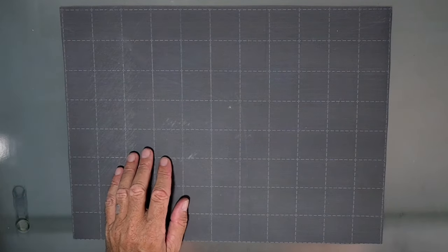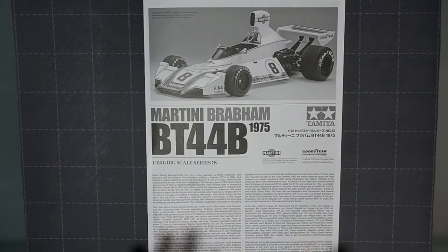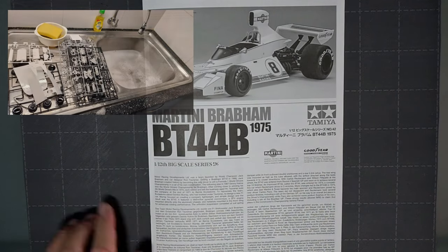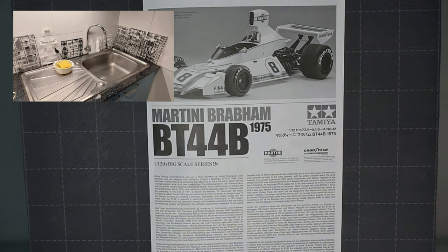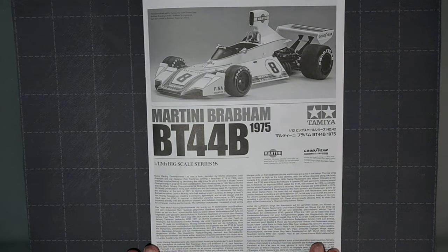Let me get the instructions out and we'll have a quick look at that. The first thing I did was wash all the sprues — I'll put a couple of pictures up in the corner — with some normal soapy water with dishwashing liquid, just rinsed them all off and set them out to dry overnight. So if there was any residue on them it's all been cleaned off and they'll be fine. Shouldn't have any problems with painting.